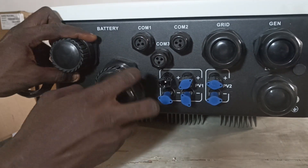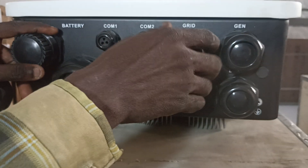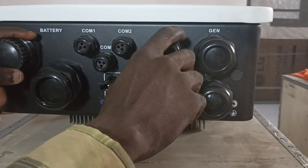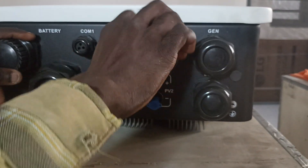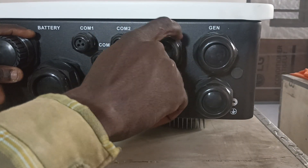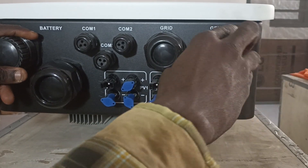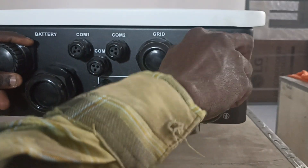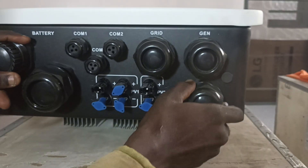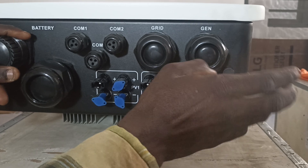These are the battery connectors for each positive and negative. This is the grid point — for Nigeria we are using PACN here, connected to Ekeija electricity. This is the generator point, but we are not connecting any generator for this installation. This is the output load where the house will be connected.